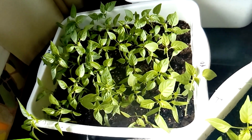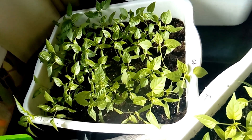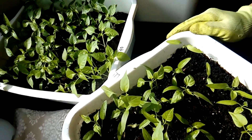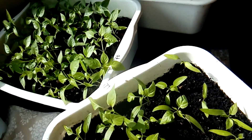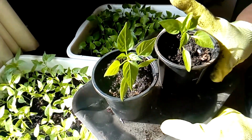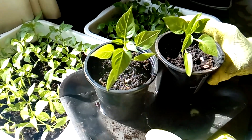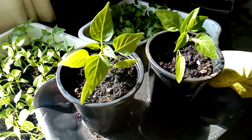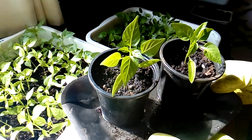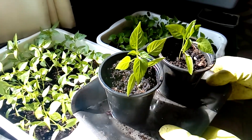If you don't have containers, you can grow them the way I'm doing it here. But if you do have containers, you can place them one by one individually in a container and they will grow that way, which will probably make it easier for you to plant them outside in the garden.